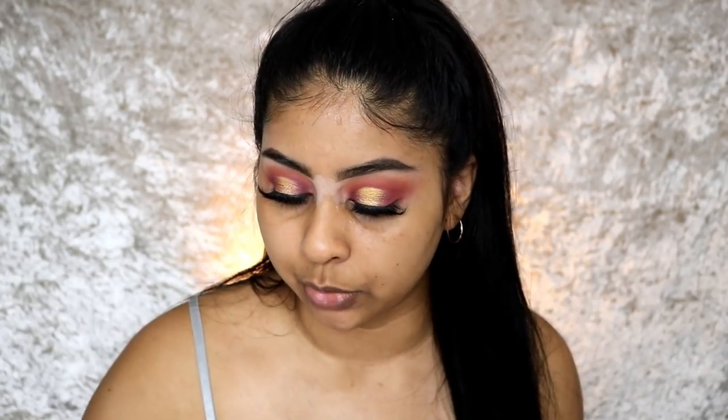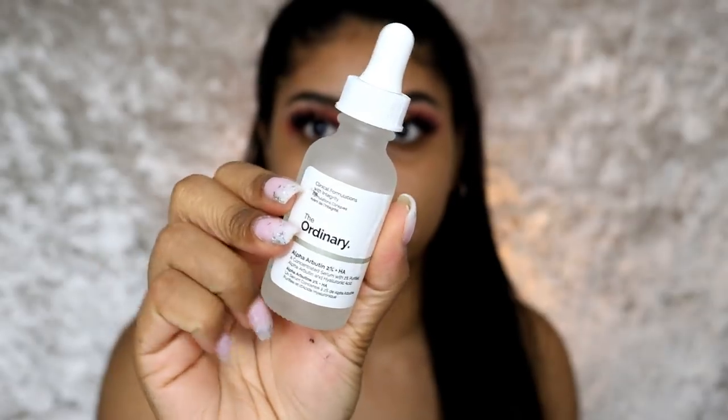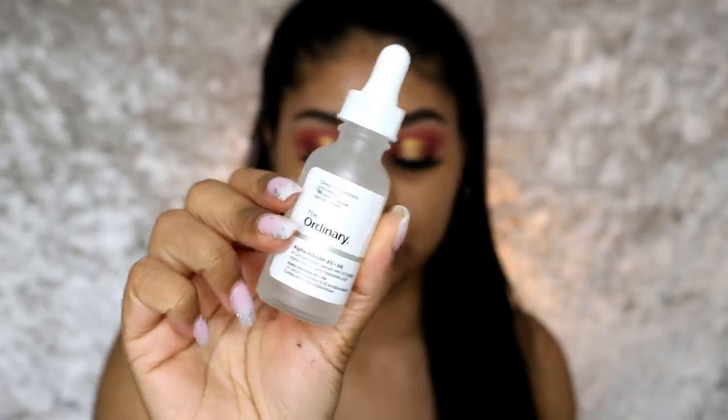The first thing I'm applying is my serum — The Ordinary Alpha Arbutin. This is really good to even out your skin tone, and make sure you're wearing SPF every day. I'm on my second bottle — I go through these a lot, but the price is super affordable. It comes in a pipette and everything today is drugstore, so you'll get a flawless base without spending too much.